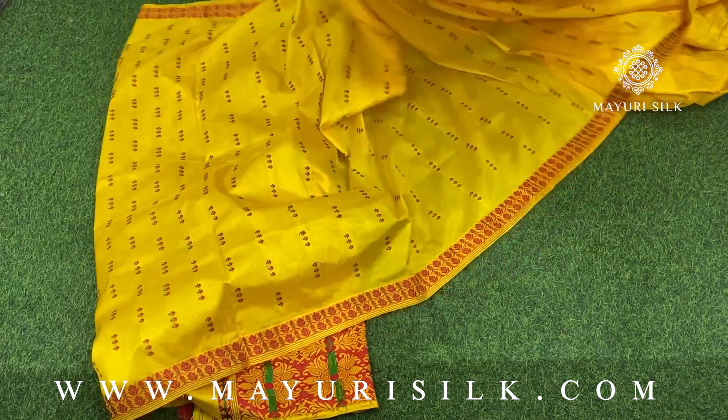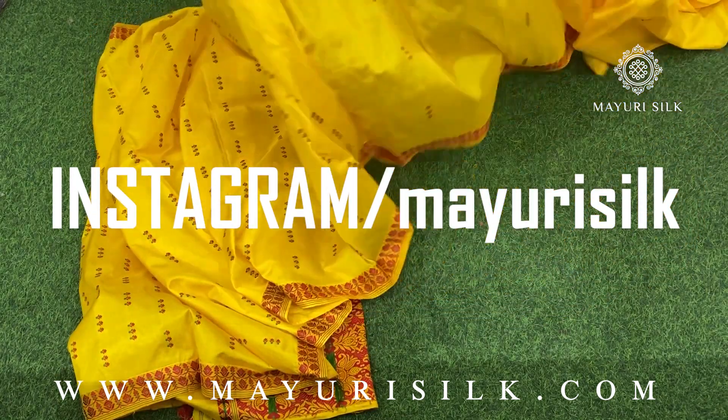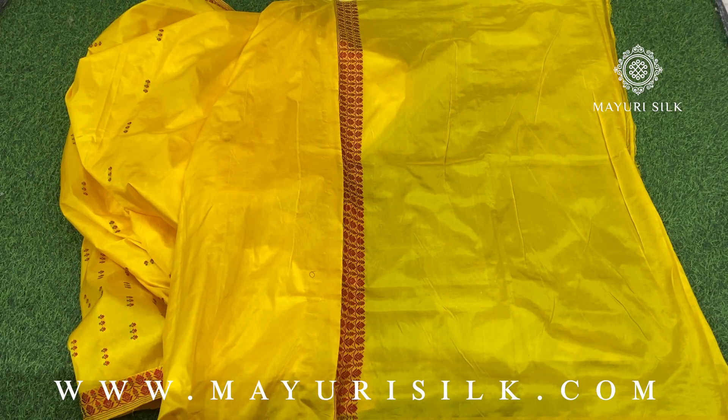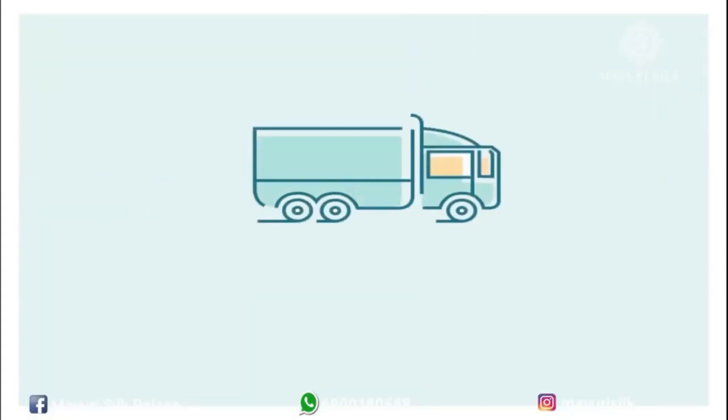This is the fourth sari of the video. It is in yellow color. This is how the blouse piece of the sari will look like.